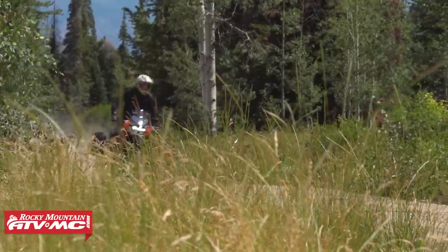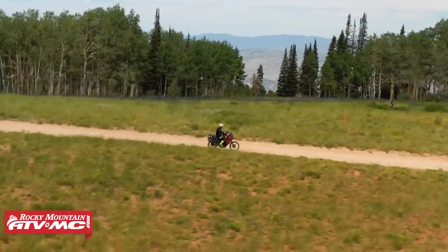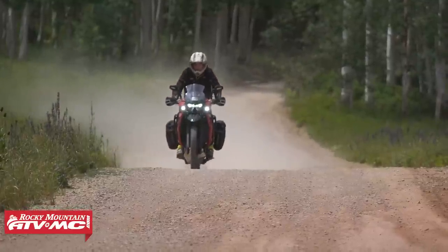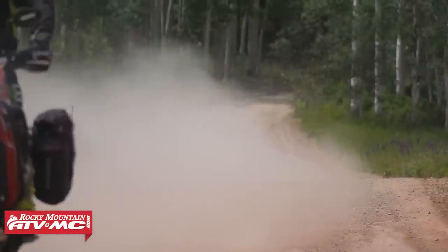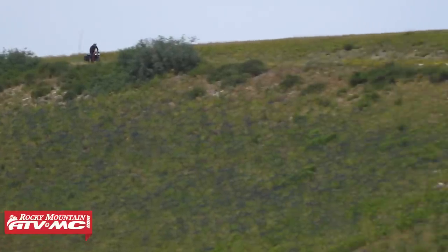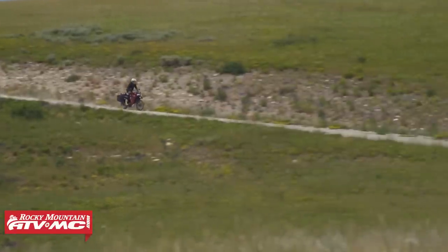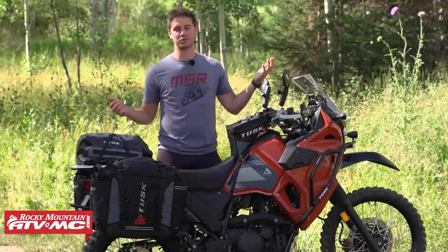That is the Kawasaki KLR 650 bike build. Love it or hate it, we're happy to have the KLR back — it's been fun to outfit this thing with parts, and we're looking forward to getting some miles on it. I want to hear from you: is there anything we missed that you think is essential for a KLR build, or something you've put on your machine that people should know about? Let us know in the comments below. If you have any questions about the parts and accessories we added today, comment down below, or find them at RockyMountainATVMC.com or via the link below. I'm Josh — see you next time.